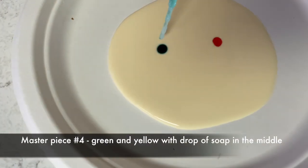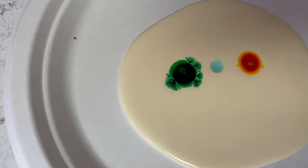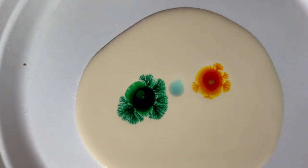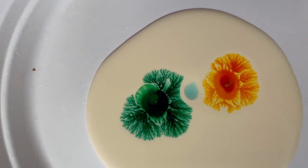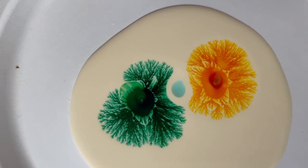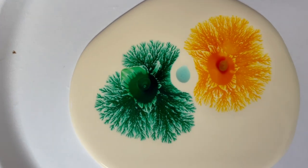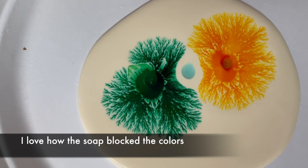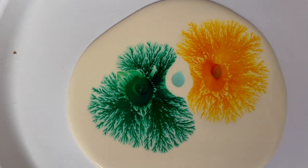This time I have a green dot and a yellow dot, and then I put just some soap in the middle, which should stop the overall color — and it is! Look at that. It's stopping the green, it's going around it, the yellow is going around it. So you can even put drops of soap within the design to actually create a different circle effect. I love how these are just coming together.